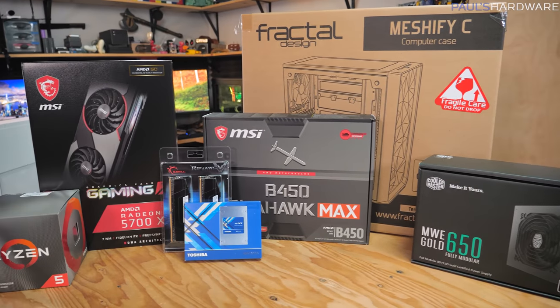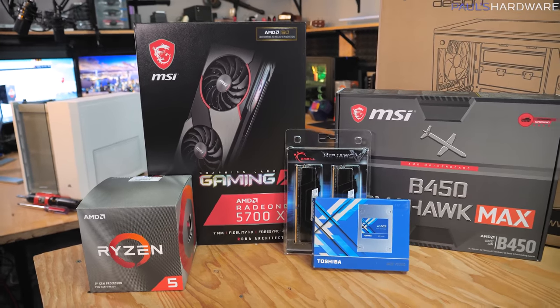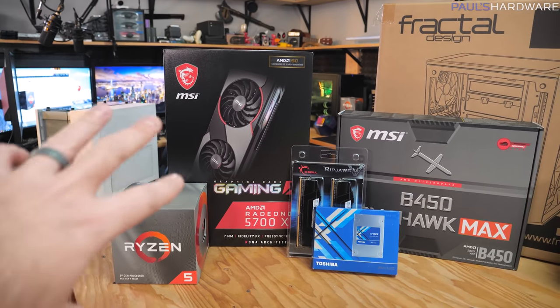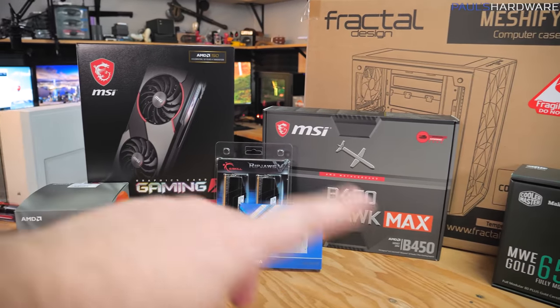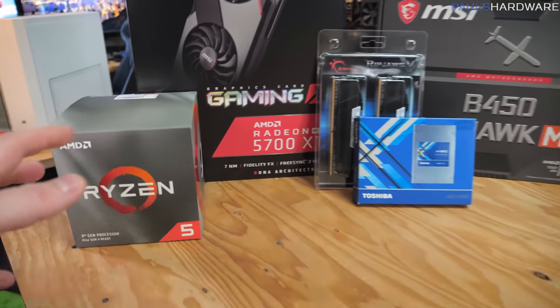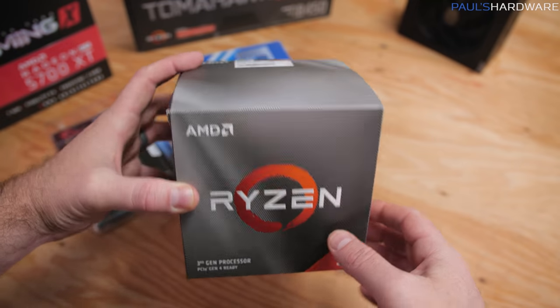I've kind of rearranged things here so I can go over these in order, for those of you who may be less familiar with PC building, from the parts that are most impactful on your overall computer's performance to the least impactful. We'll start from left and go to the right, starting with the processor, which is an AMD Ryzen 5 3600X.